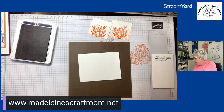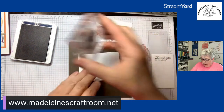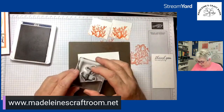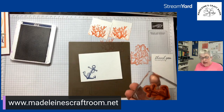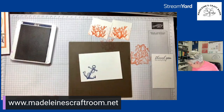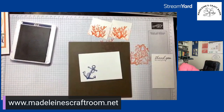We need a slightly bigger block for the anchor. Look at this — the detail on this anchor is so amazing! We're going to run it through the emboss machine, but I forgot my cutting emboss — let me come back and grab my platform.